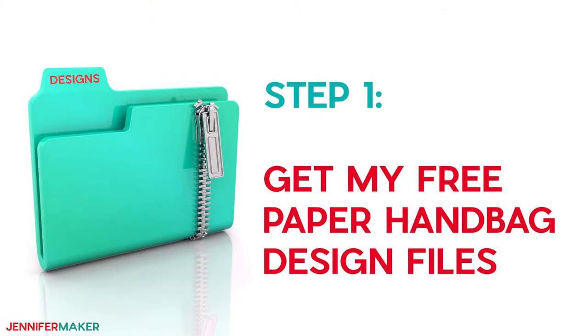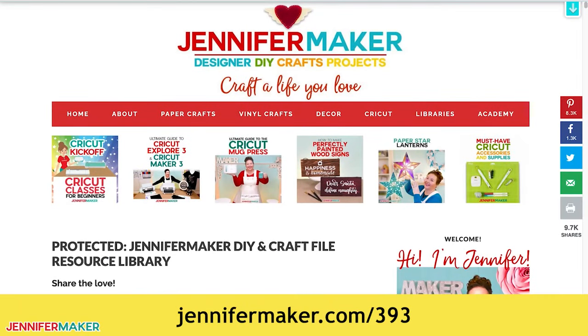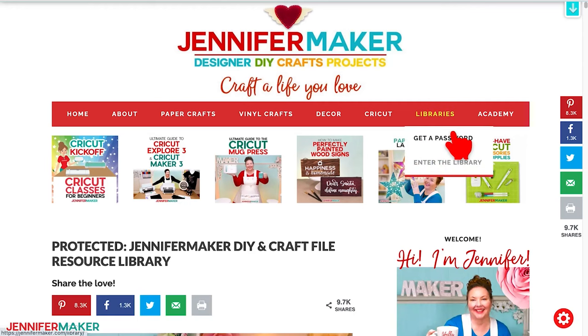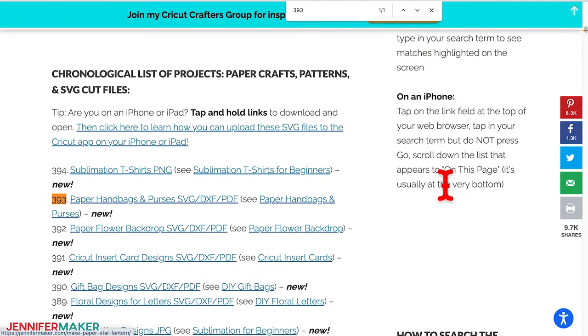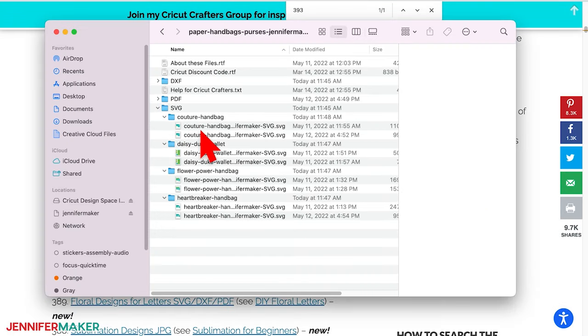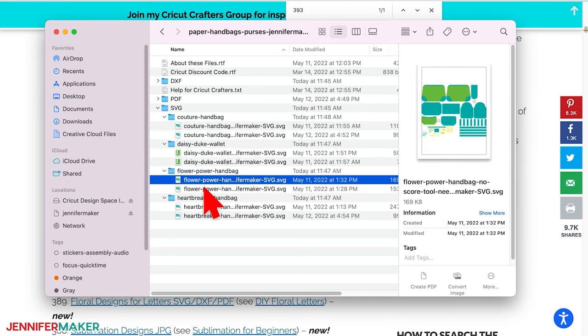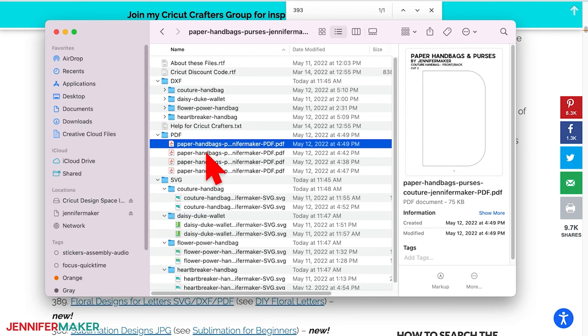Step one: get my free paper handbag design files. First go to jennifermaker.com/393, and look for Libraries in the red bar at the top. Then either click Get a Password if you don't yet have one, or click Enter the Library. You can find the design by searching the page for design number 393, then click it to download a zip file with an SVG file for cutting on a Cricut or another cutting machine, a DXF file, and a printable PDF for cutting by hand.